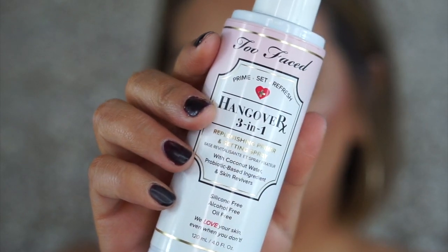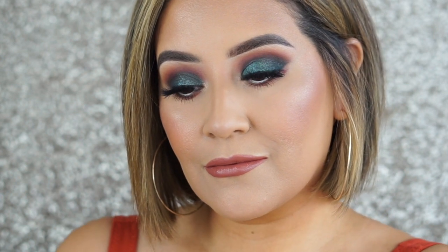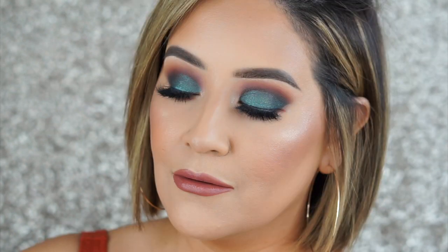Setting my whole face using the Hangover 3-in-1 setting spray. That's it — I hope you guys enjoyed this colorful makeup look! Thank you so much for watching, please subscribe and thumbs up, and I'll see you guys next time. Bye!